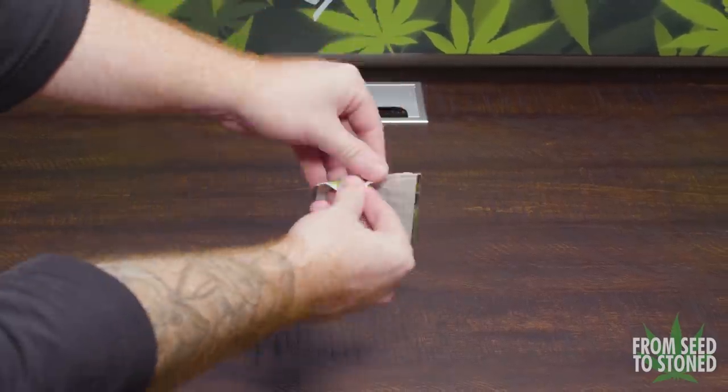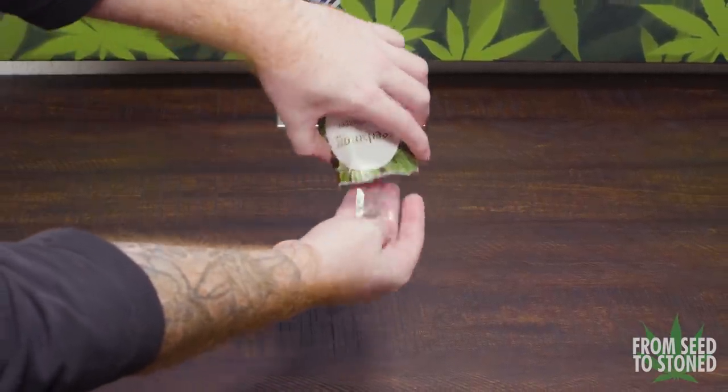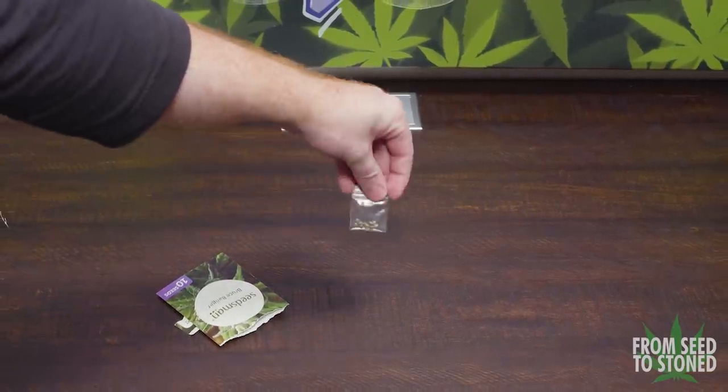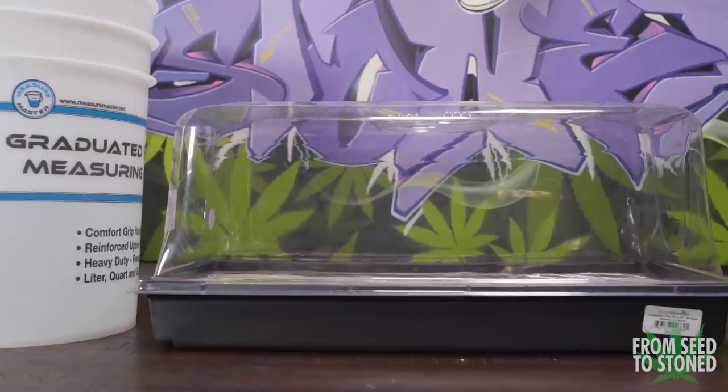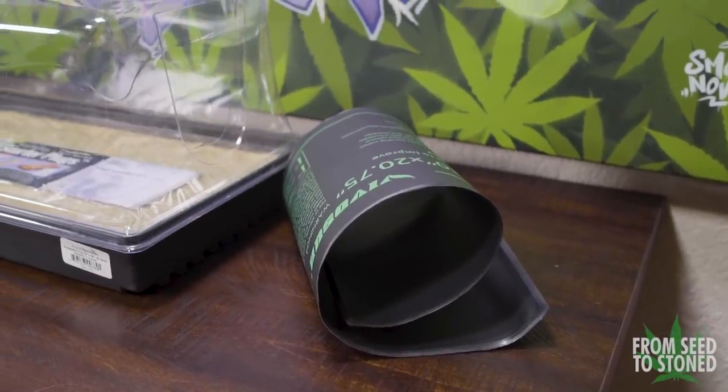The next method adds a few more steps but is still very easy. This is the method you'd want to use if planning on growing in a DWC system. You'll need a bucket with some water, a seed starter tray with a lid, a heating mat, and finally some rock wool cubes.